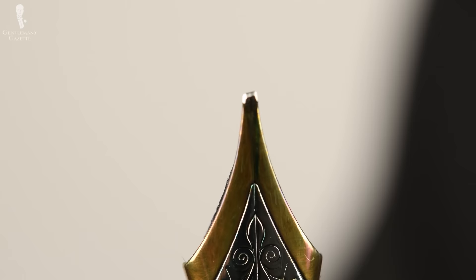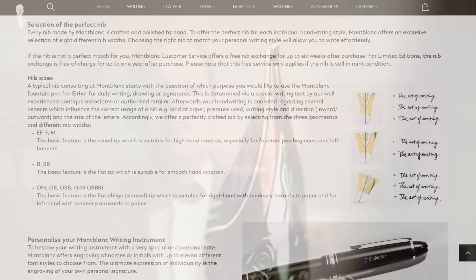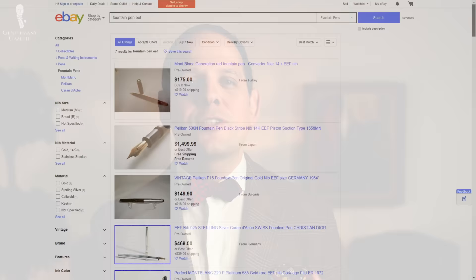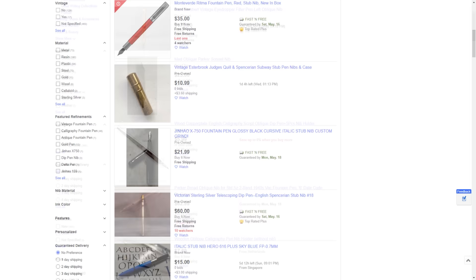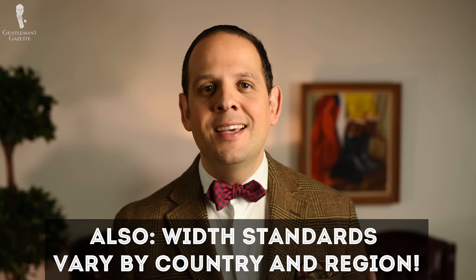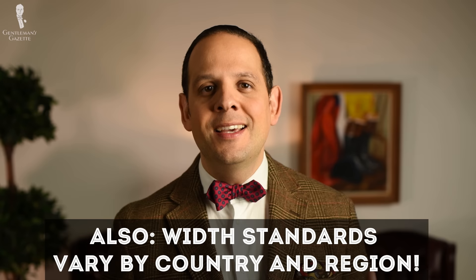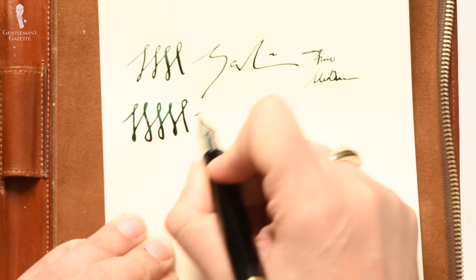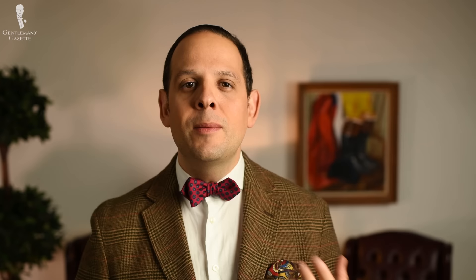Even more important than nib size is the tip of the nib, because that's what you actually write with. These days you find extra fine, fine, medium, broad, and very broad nibs — often abbreviated as EF, F, M, B, and BB. A hundred years ago, manufacturers offered 50 different kinds of nibs including stub nibs and oblique nibs that were slightly cut and angled for a different look. If you're just starting out or if you're a lefty, I suggest going with a fine or medium nib — it gives you greater flexibility. If you have a big hand and big handwriting, a slightly broader nib may look more appealing; if you like an elegant look with small handwriting, an extra fine nib may be right for you.